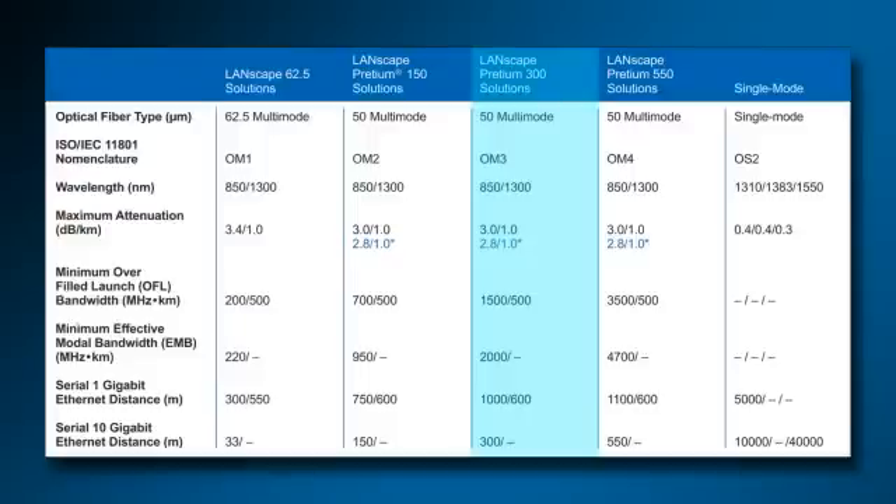Notice that the laser-optimized fibers, Pretium 300 and 550, by Corning Cable Systems' nomenclature, are optimized for 850 nanometer lasers.